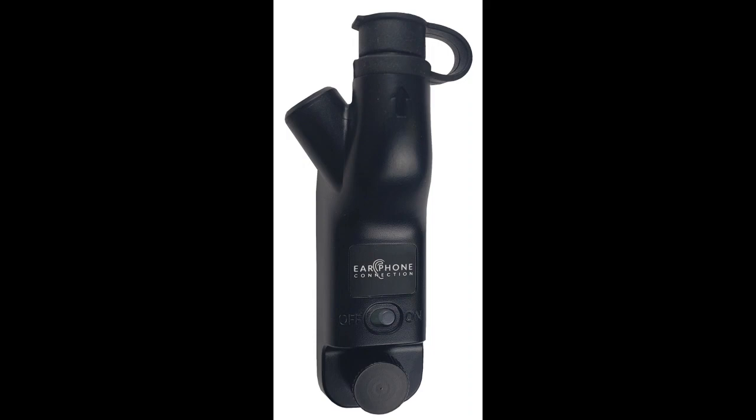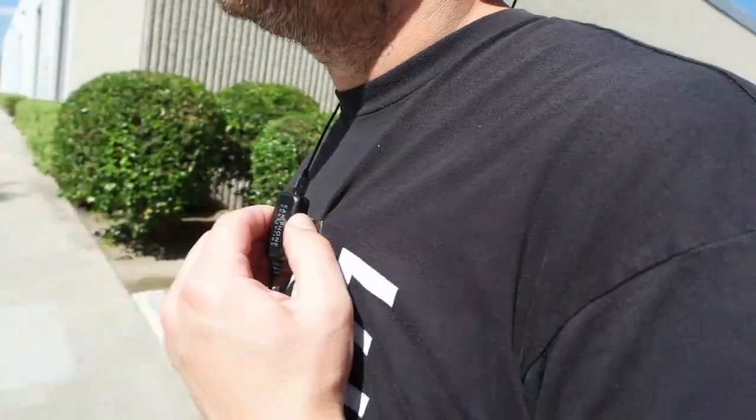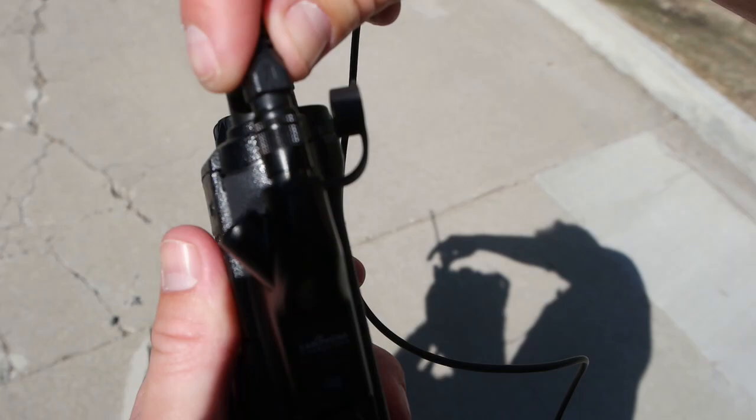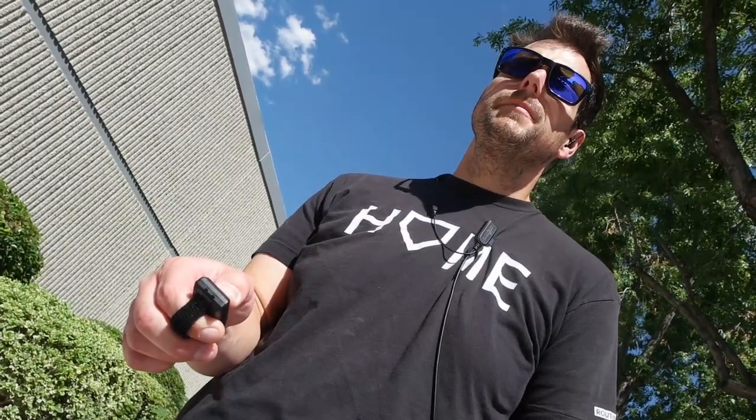Without having to remove the adapter, the easy connect jack allows the use of any wired earpiece kit offered by Earphone Connection, which comes in handy as a backup unit. The adapter has a guide arrow mark for easy connection to the headset, and you can also use the remote switch with the headset.